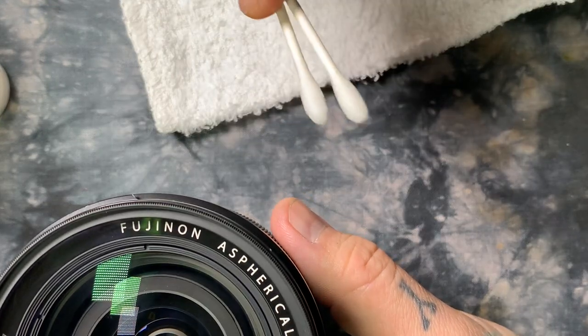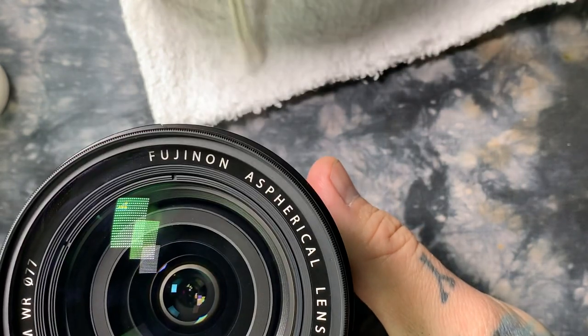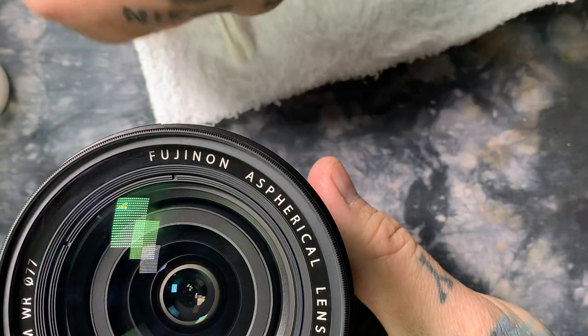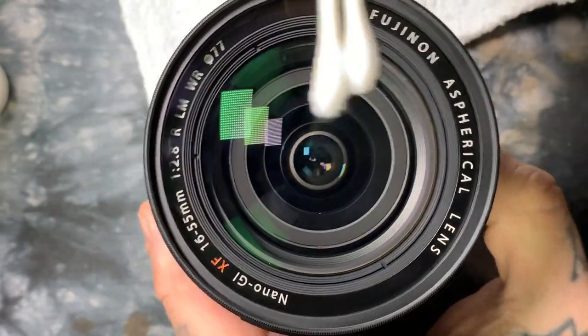Do not think about cleaning your front element — or rear element especially — with sopping wet Q-tips. Go over here: press them against the cotton cloth, flip them over, and press the tips. So now they're damp, but not sopping wet.